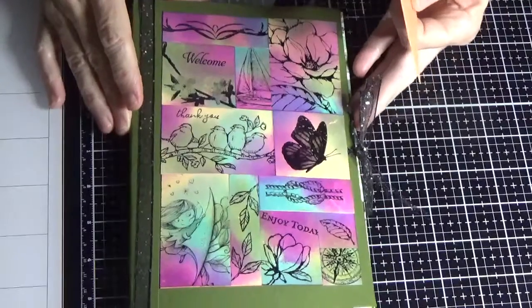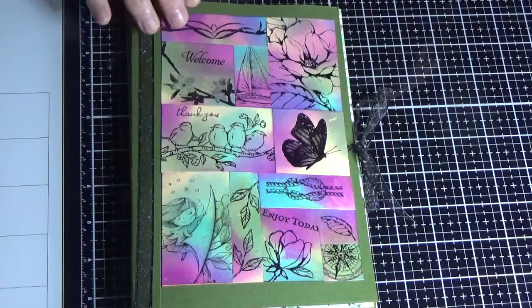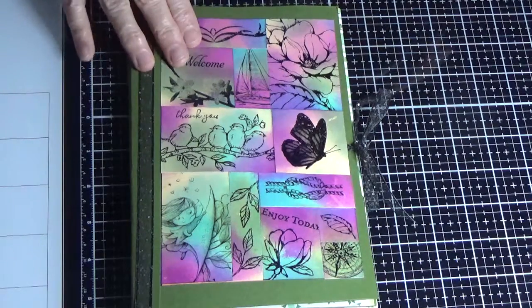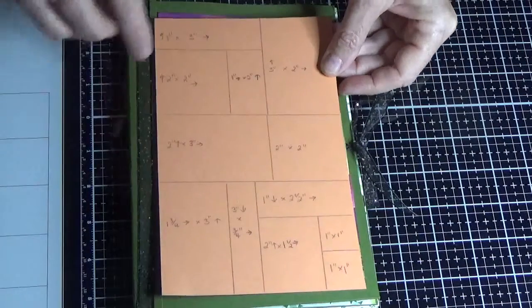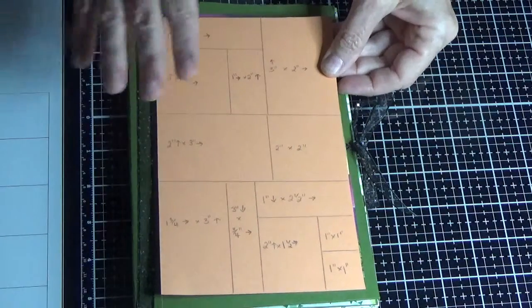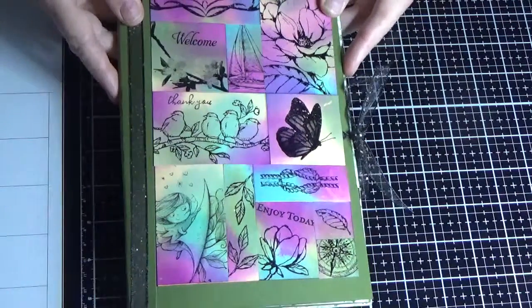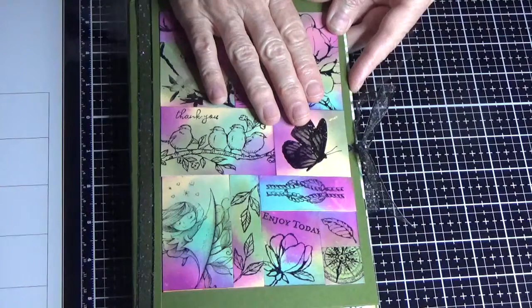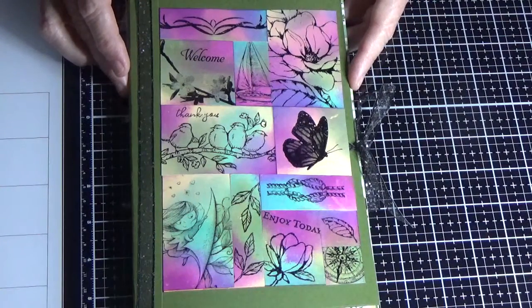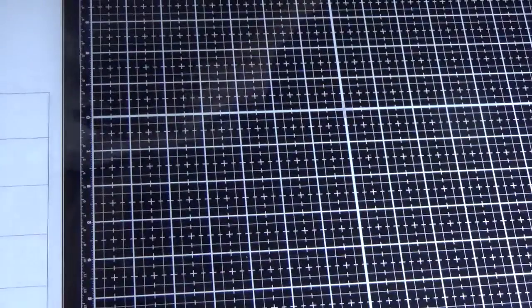This was the off-the-page project last month — the photo album — and I did the front using the Art Square technique. I just made a template measuring five inches by eight inches, ruled up all the measurements, and worked on that template. I always keep all my templates. You can use images from different stamp sets; you don't have to just use one.